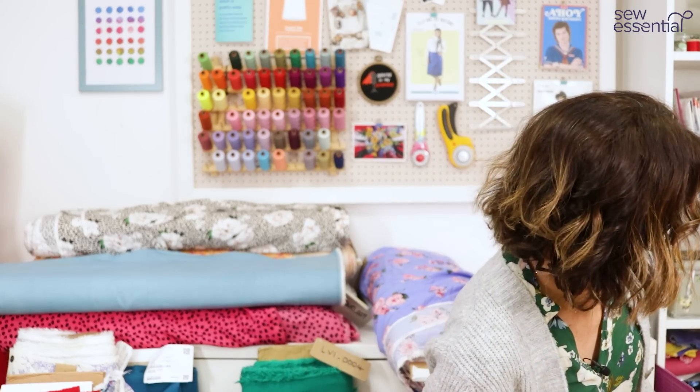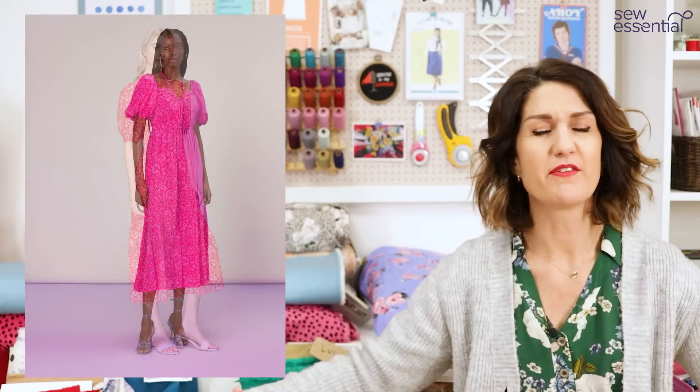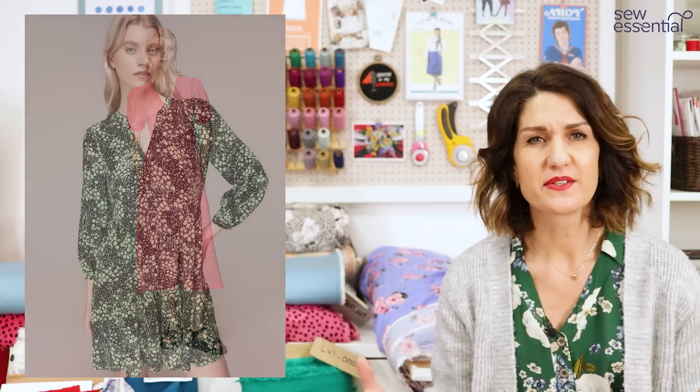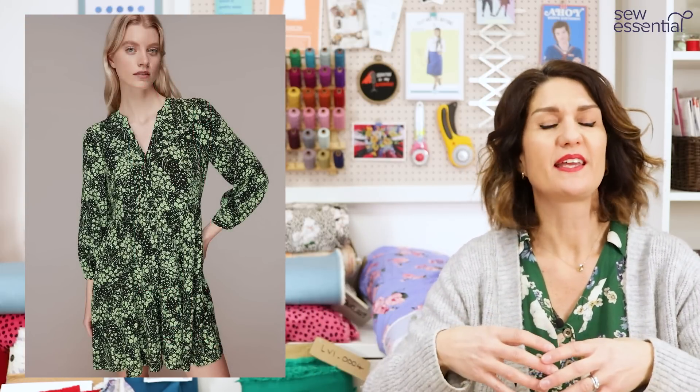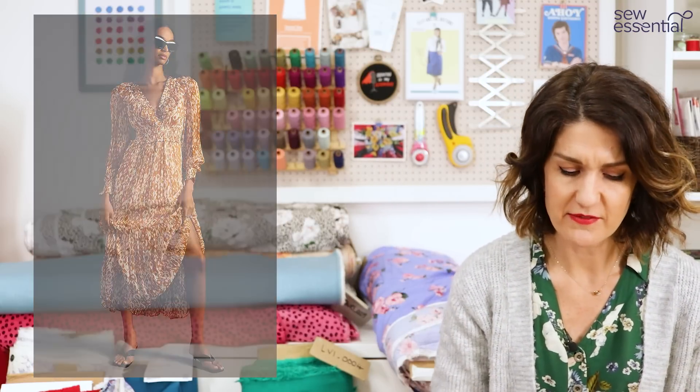And finally, dresses — what I've noticed the last couple of seasons is we've gone from trapeze and very oversized flowy dresses to dresses that keep those romantic details like frills, ruffles, and tiered skirts, but the waists are getting cinched in again. We're going for more fitted silhouettes now — not overly tight, but definitely the silhouettes are drawing into the body a little more, while still keeping all those lovely pretty frilly details.